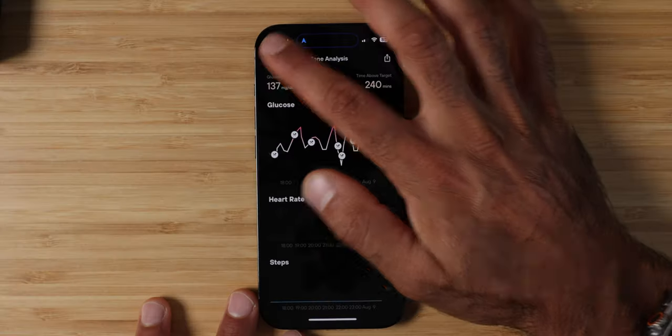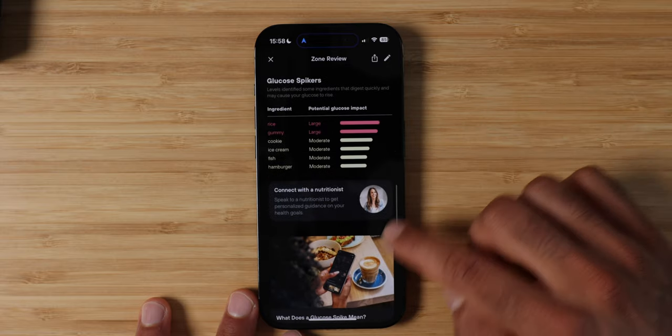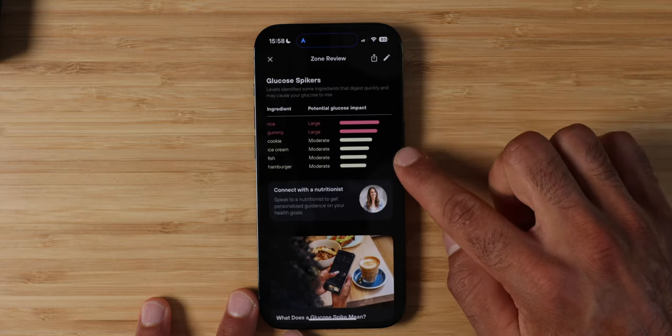If you want to get a metabolic health panel you can do that right in the app. And if you want to connect with a nutritionist — this is a new feature I haven't tried yet — they will be able to provide advice and input on your data inside the Levels CGM app. Now, how did the Levels CGM change my life after these 100 days? The biggest thing was I used to use a meal service labeled for athletes, labeled as healthy. But every time I ate it with the CGM on, my glucose would massively spike and then crash.